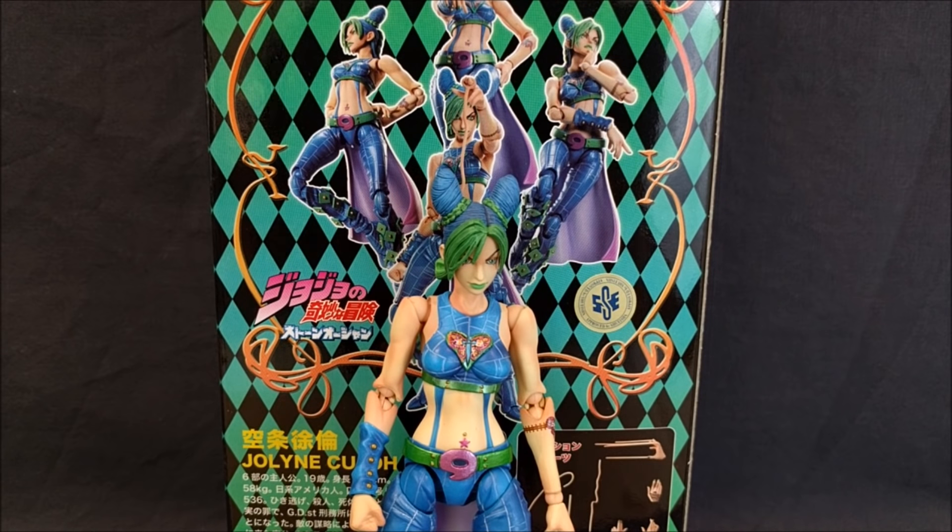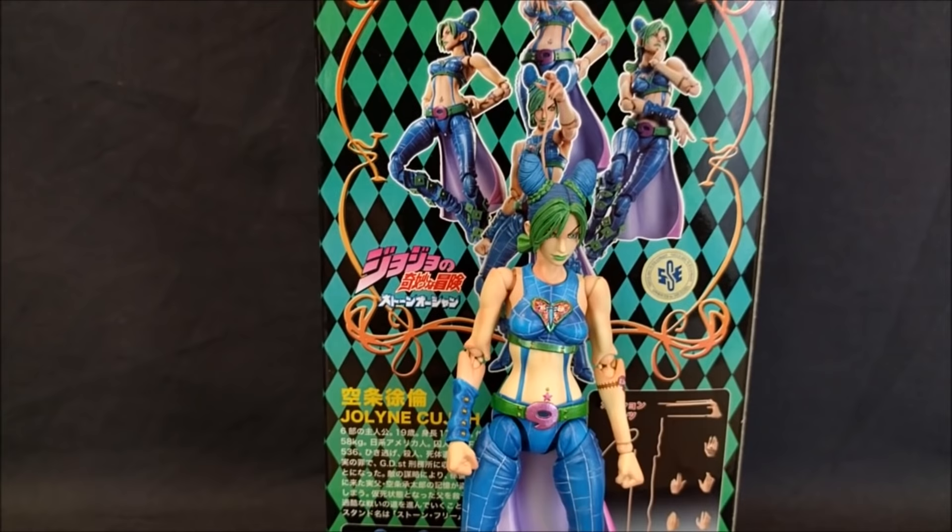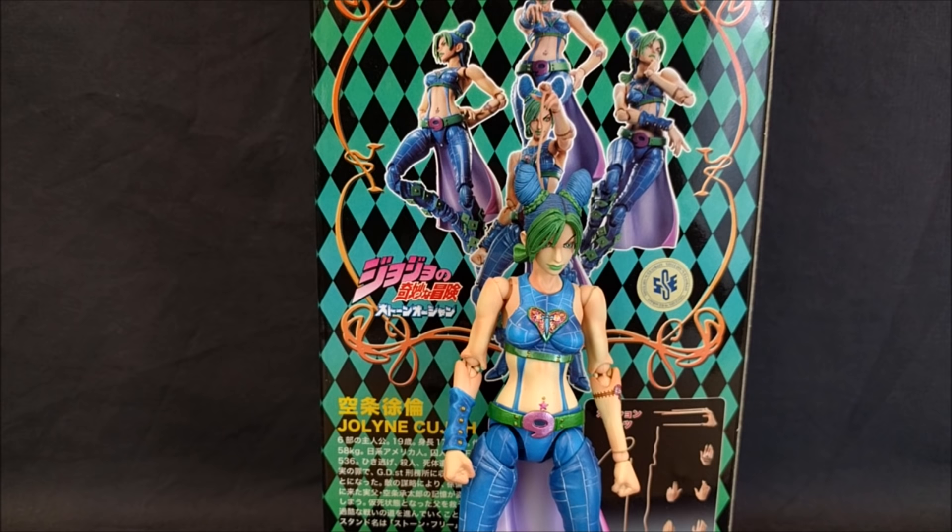What's up guys, Sheldon back with another review. Today we are looking at the Super Action Statue Jolyne Kujo from JoJo's Bizarre Adventure Part 6: Stone Ocean. Can't see the lettering but it is purple — I guess it's just shiny there. This is a long-awaited one that many people have asked for, and apparently there are no videos of it, so it's kind of cool. I'm glad I can bring you a review of this.